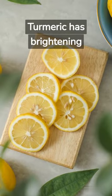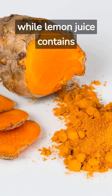Turmeric has brightening properties, while lemon juice contains natural bleaching agents.